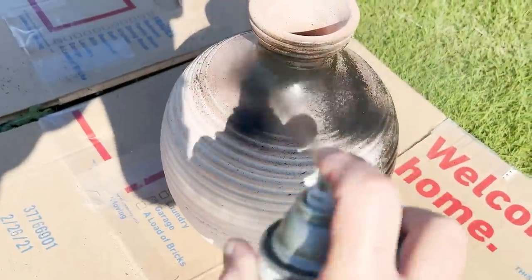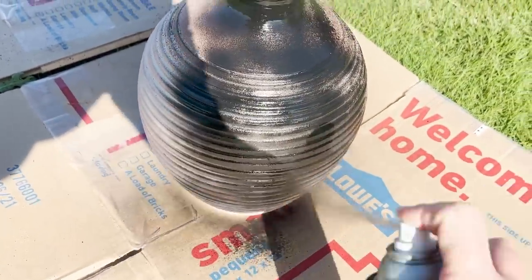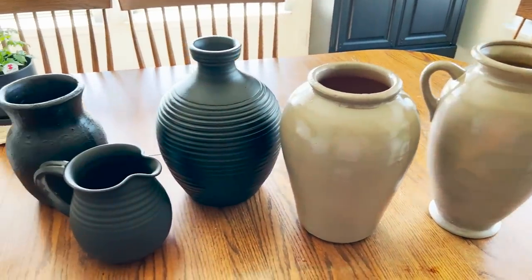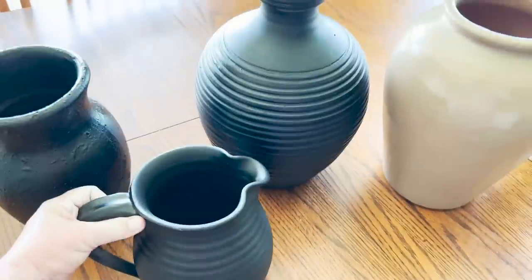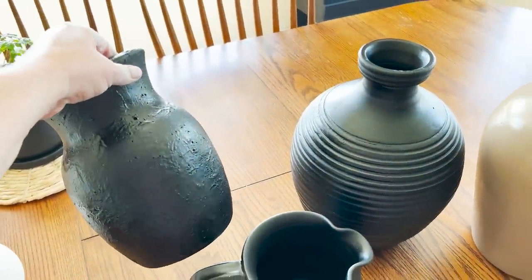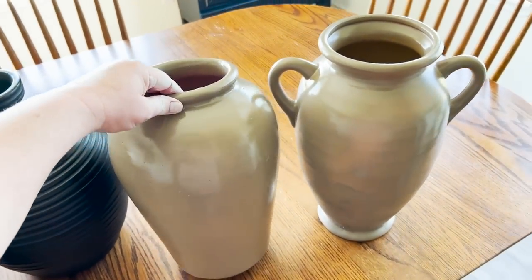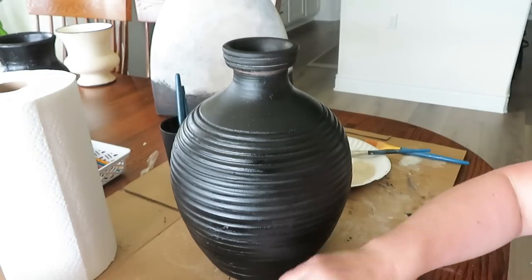After deciding which pots I wanted in different color schemes, I took a few of them outside and started off with some simple spray paint. For the first few, I'm doing black — just a flat black spray paint by Rust-Oleum. They're all finished and done drying, and now we're going to get to work on the one that was pink and striped, and also the one with the ridges. I also gave these a quick spray paint with some beige, and those are drying.